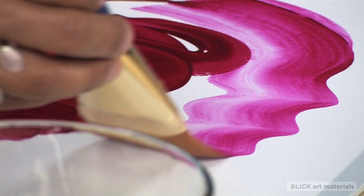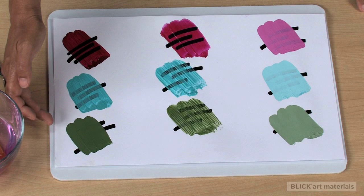The generous pigment load in each color affords exceptional coverage. The TRI-ART Liquid Acrylic Color selection is made up of transparent, semi-opaque, and opaque colors.